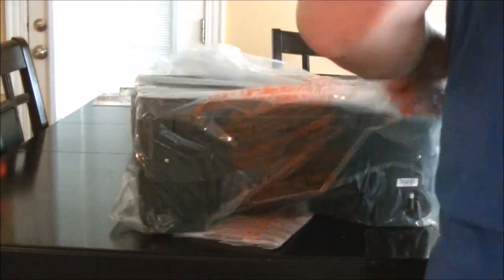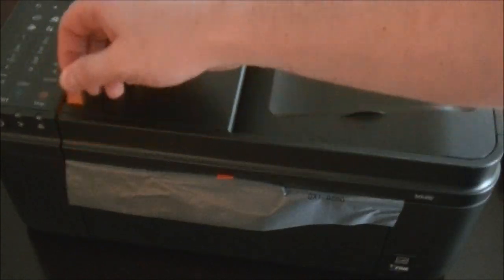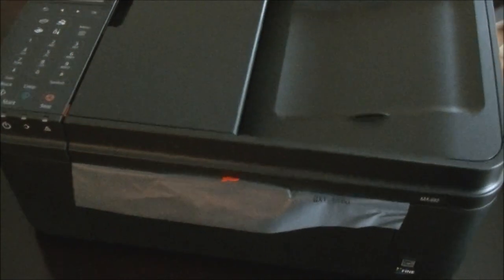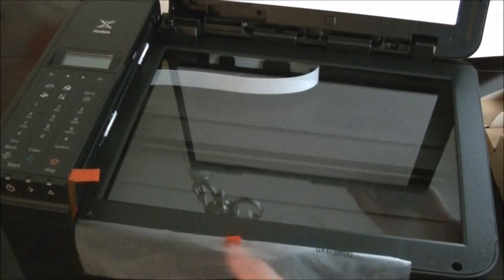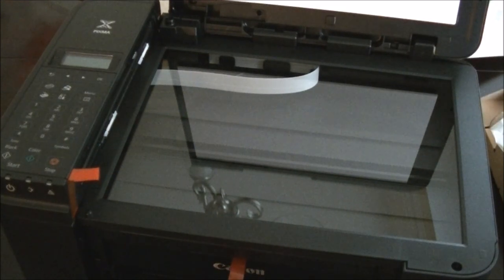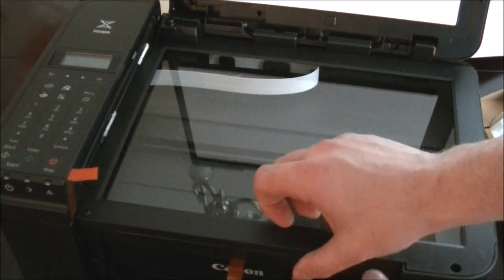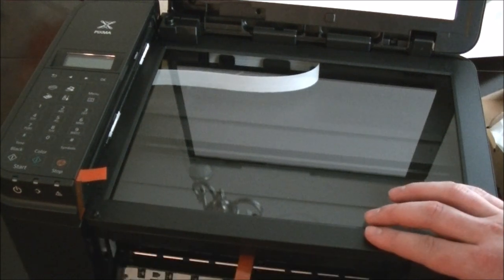It's cheaply made, but by virtue of the price you kind of get that. On the unboxing it's got some little orange tabs — various safety items. If they're not there it means the item has probably been used before — it's a refurb or worse, a returned item. So always be on the lookout for those when looking at a new printer; make sure all the little various things that peel off are still in place.